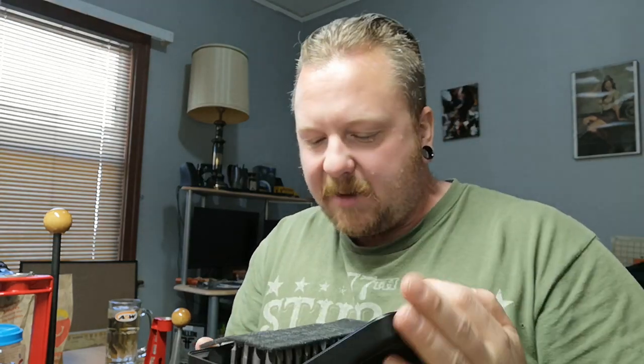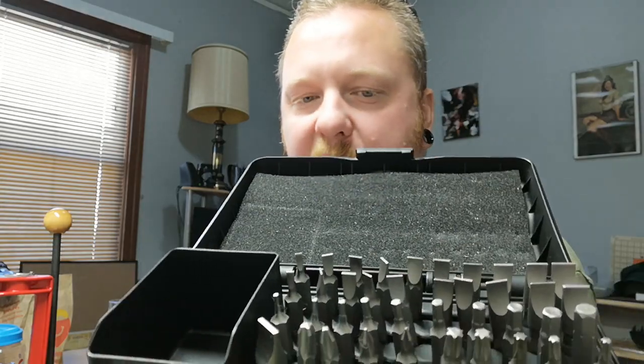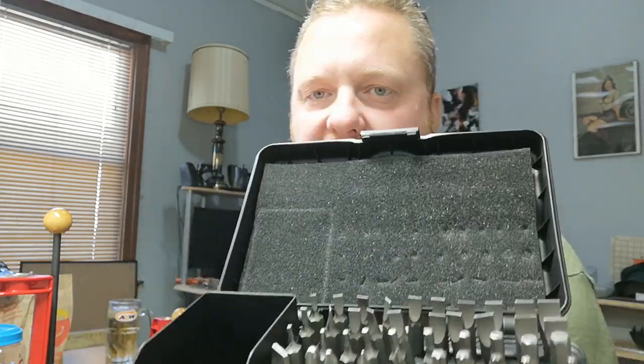A couple years ago I ended up getting a cheaper hollow ground screwdriver set. They actually sell these at Cabela's now - Cabela's is actually stepping up their game. This kit comes with, I think, 40 pieces - a hollow ground set. Definitely worth buying if you have a lot of firearms or vintage firearms and you want to keep them in really good shape. Get yourself a hollow ground screwdriver kit.